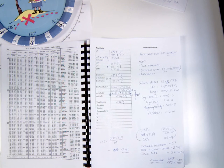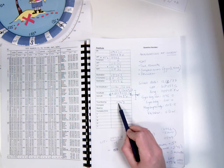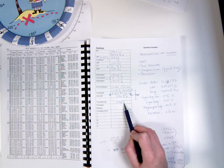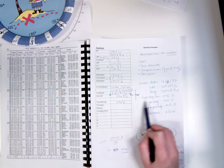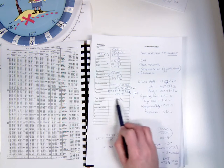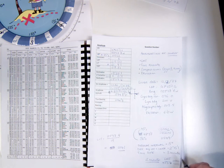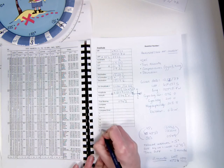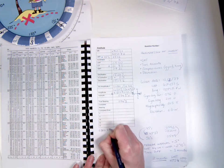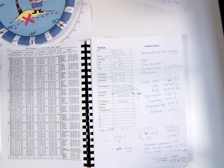The final part of the question asks us to find some compass errors. First, we're asked for the gyro error, which is quite straightforward. We have the gyro bearing of the sun of 096, and the true bearing of the sun of 094.9. There's a difference of 1.1 degrees, and the gyro bearing is higher than the true bearing, which means the gyro is high — 1.1 degrees high. So the gyro error is 1.1 degrees high.